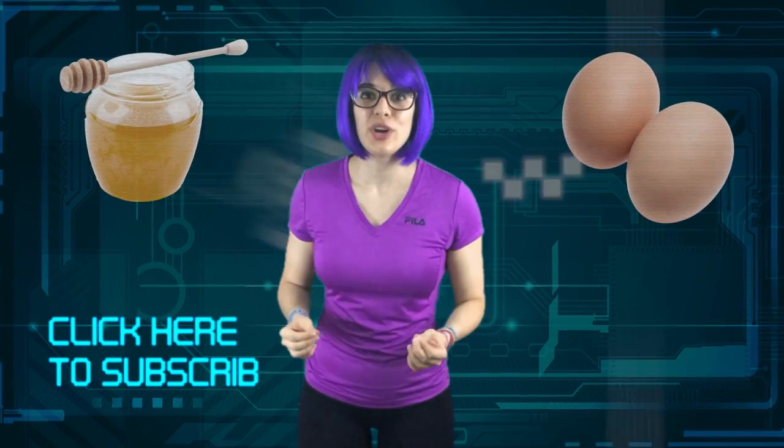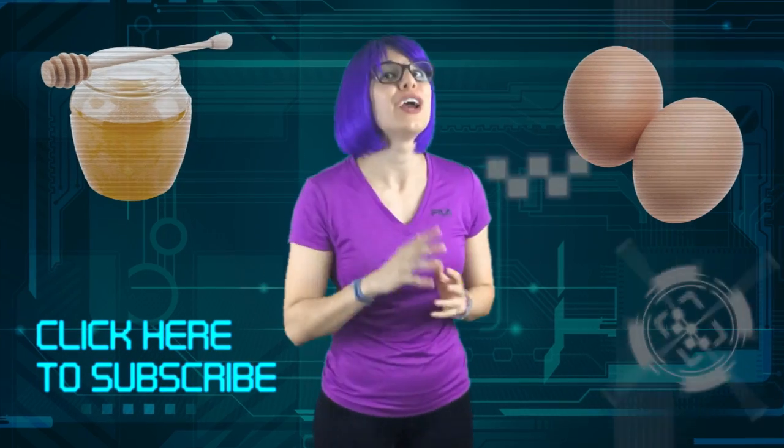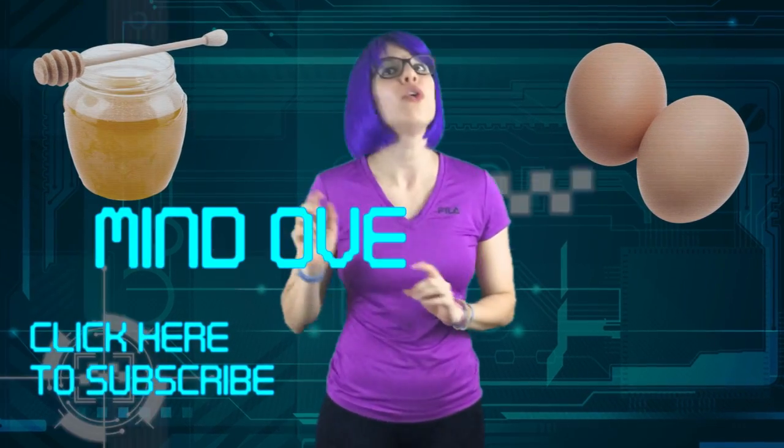And there you have it! Two ingredients, one delicious recipe! Don't forget to like, subscribe, and please share this video if you enjoyed it! And remember, it's all a matter of Mind Over Munch!